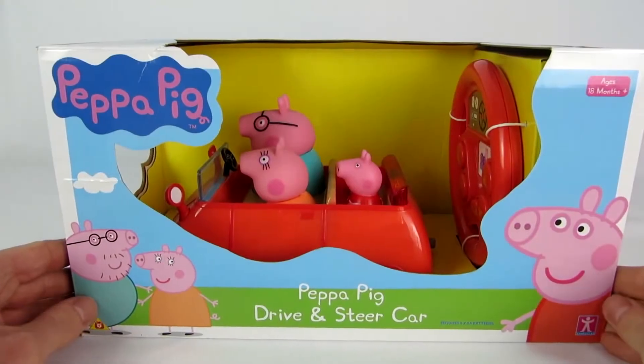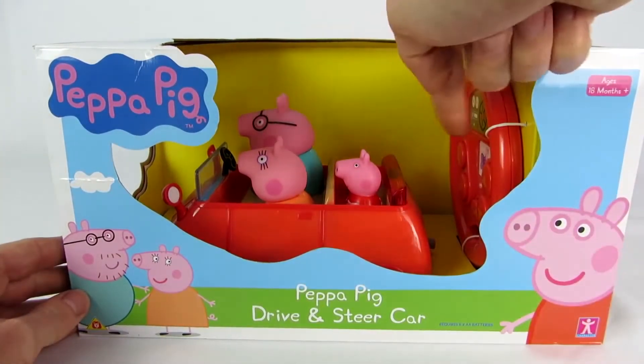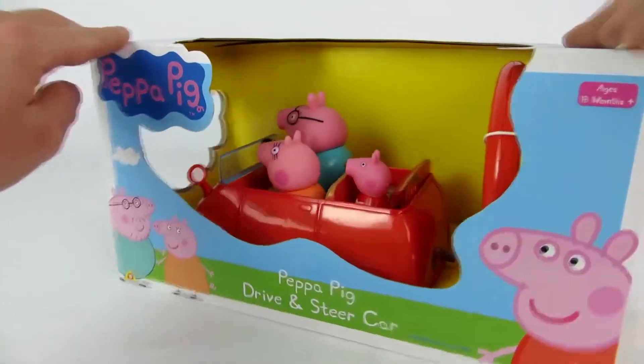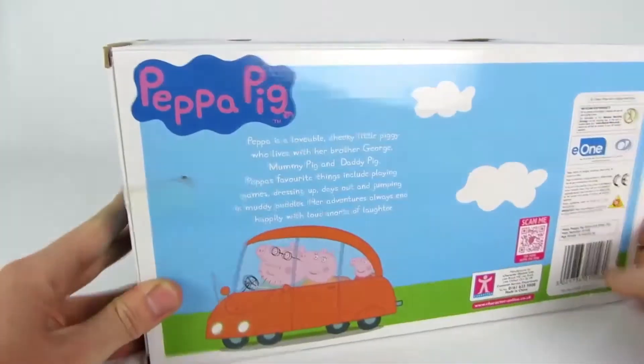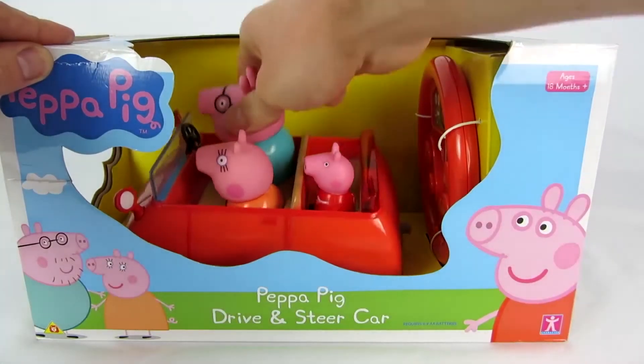Today we're reviewing the Peppa Pig car. Included are the figures of Daddy Pig, Mommy Pig, and of course Peppa. To operate the car, it comes with a remote control that looks just like a steering wheel. On the back of the box, we can see pictures of the car in the original series.